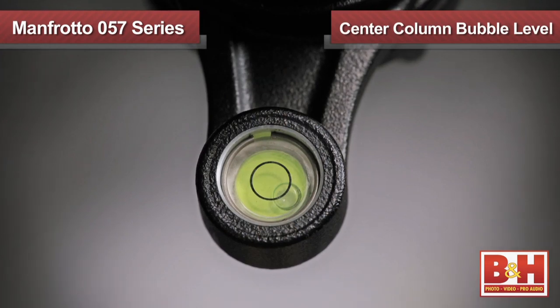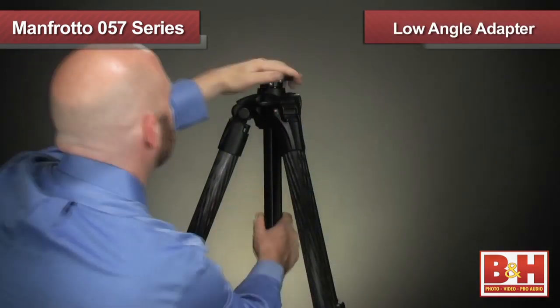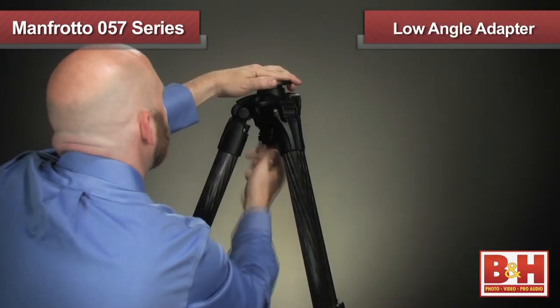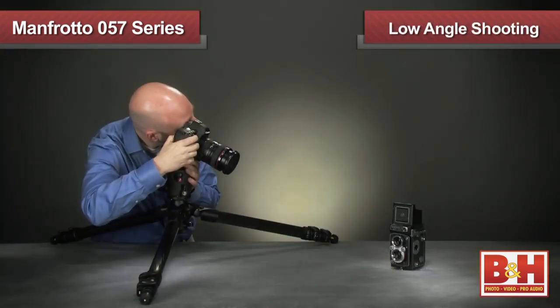All of the 057 models feature a bubble level on the center column to ensure that the center column is level even when the ground below is not. You can use the low angle adapter by removing the center column, and this, along with the adjustable leg angles, will enable you to shoot very close to the ground.